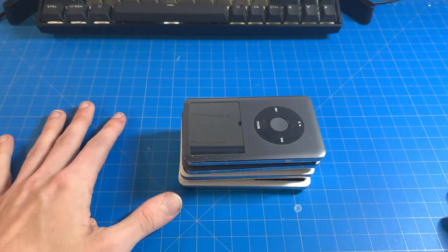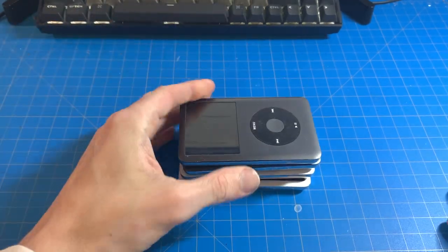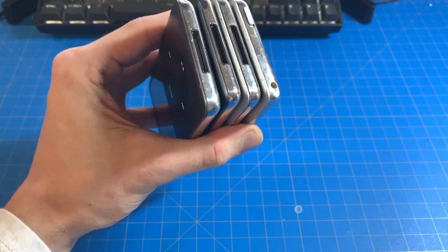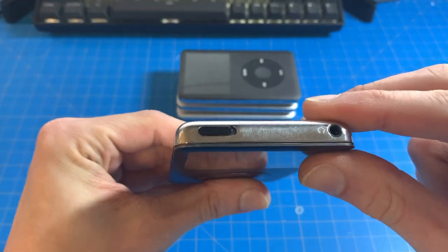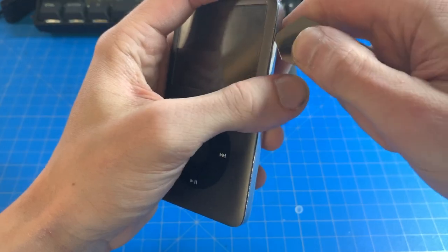Alright, so some of you may have seen my tutorial for opening the 6th and 7th generation classics. I've got some feedback that I picked an easy one, so I've got a couple here and I've got another stack back there, and I'm just going to go at it. I got a fresh Cesmo, so let's try it.